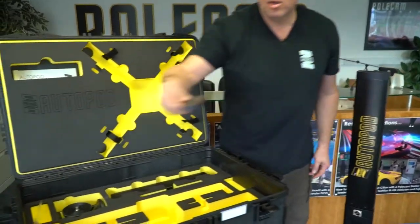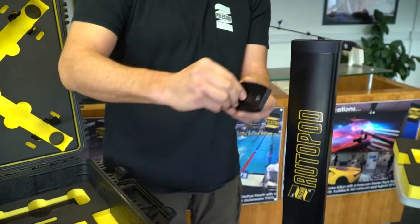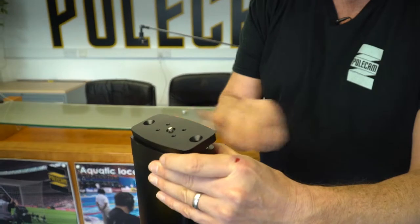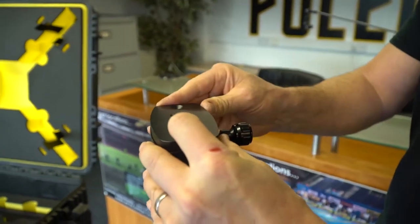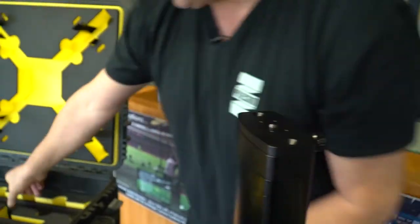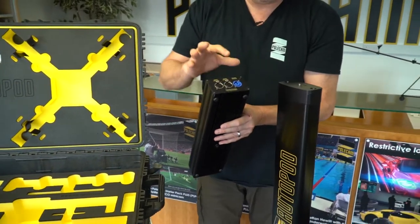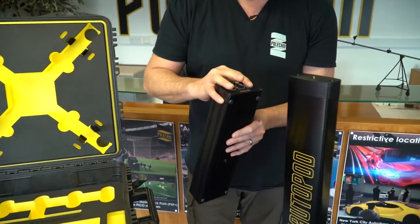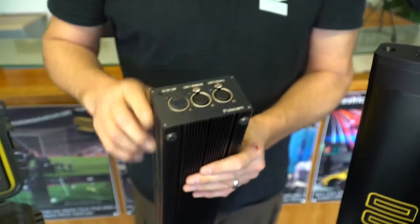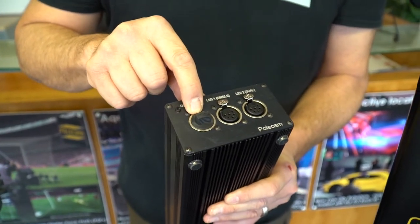Finally, in here we have what we call the camera plate — a standard retained quarter inch which can sit straight in the top and allows you to put the camera on top. Then we remove the Autopod control unit. This is a box that is auto ranging and uses power con connectors. You have a desk switch, a foot switch, the two leg switches, and a possibility of 24 volts DC input.